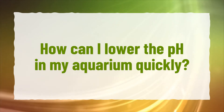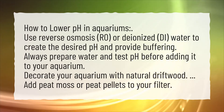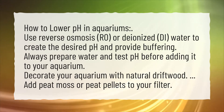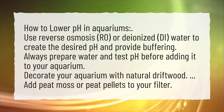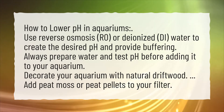How can I lower the pH in my aquarium quickly? How to lower pH in aquariums: Use reverse osmosis (RO) or deionized (DI) water to create the desired pH and provide buffering. Always prepare water and test pH before adding it to your aquarium. Decorate your aquarium with natural driftwood. Add peat moss or peat pellets to your filter.